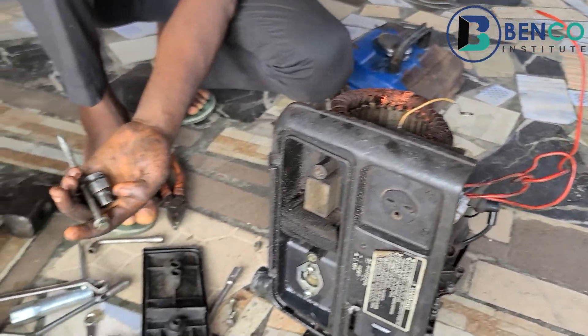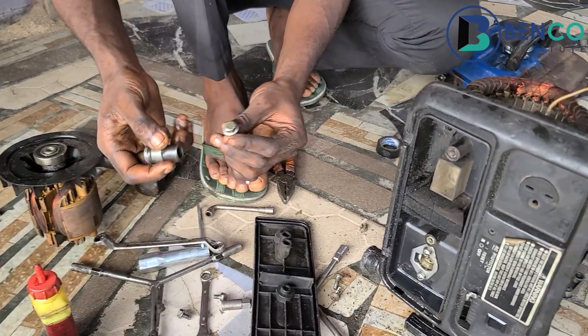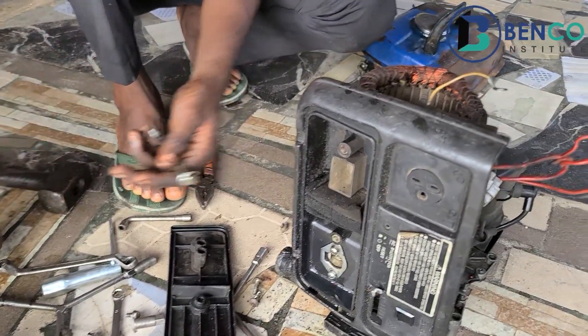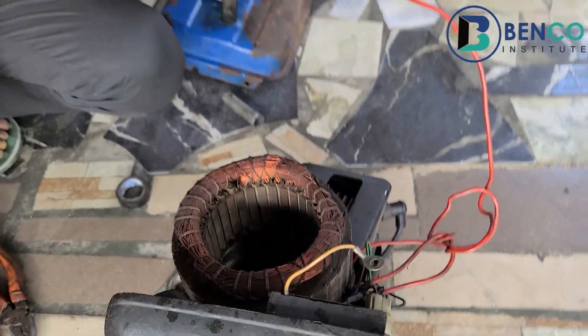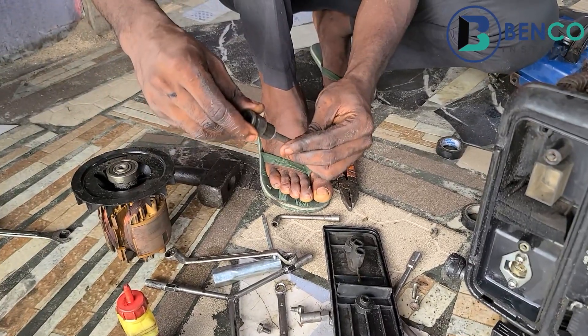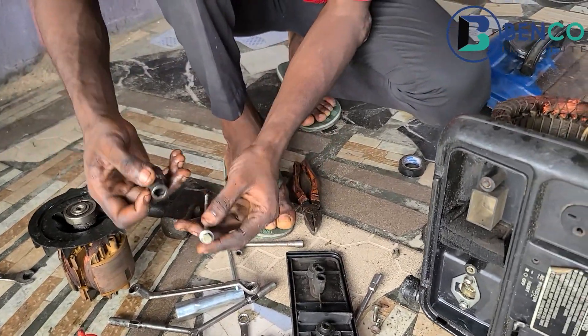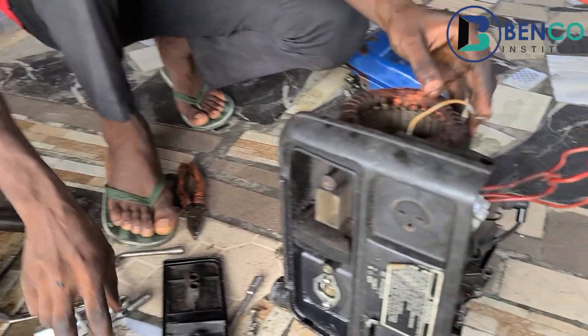And it's out. So this is a very good strategy. Instead of hitting here, most times we'll be tempted to hit here so that it can apply pressure to the base of the armature. Instead of doing that, just use this first. Hit it, and you won't damage this. So that's a very good technique.